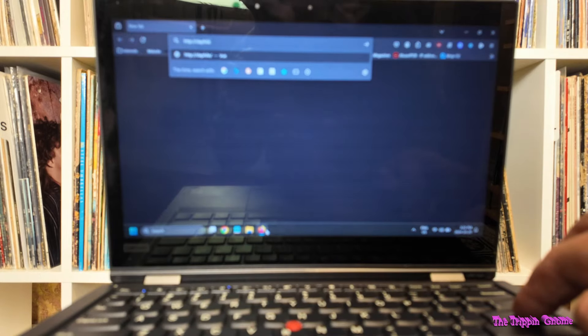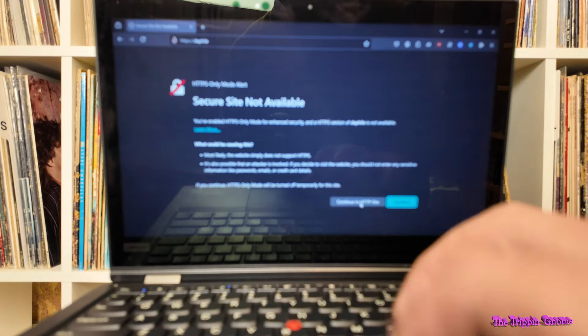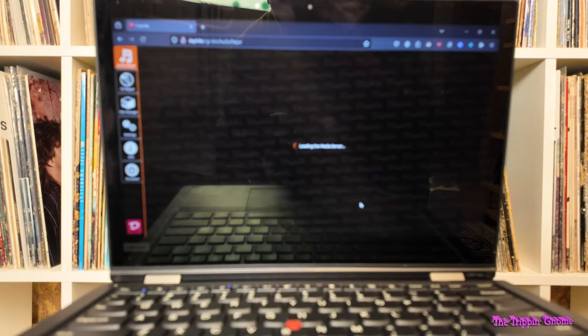If it started correctly, it should be found on my network as Daphile. I know it doesn't support HTTPS — at least I don't think it does. And it's up.